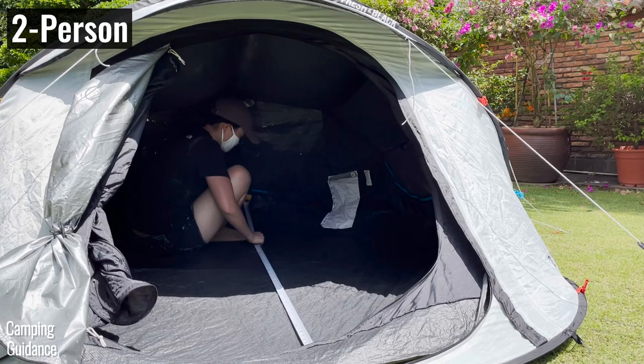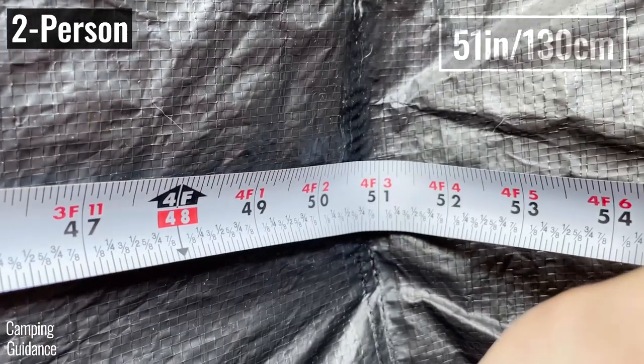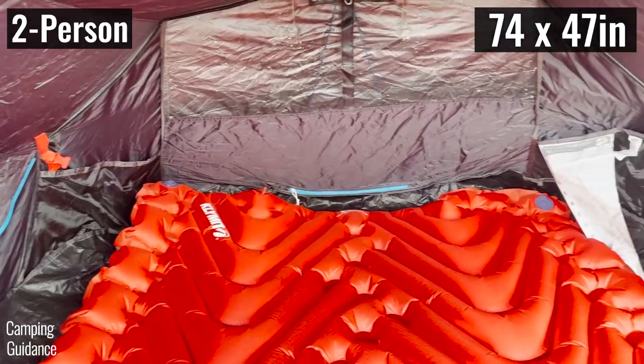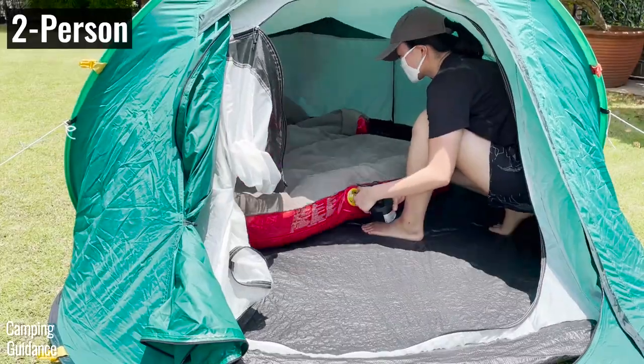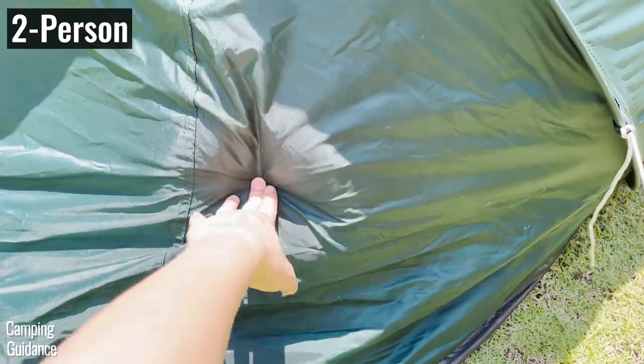The 2 person pop-up tent has a length of 81 inches and a width of 51 inches. It fits 2 regular pads or a double sleeping pad perfectly, but could not fit a full-sized camping mattress, let alone a queen size mattress, because the width is too narrow.